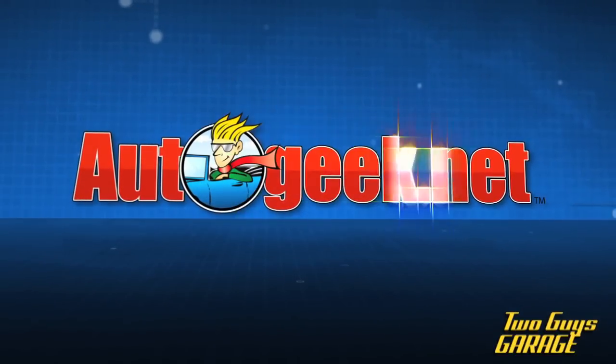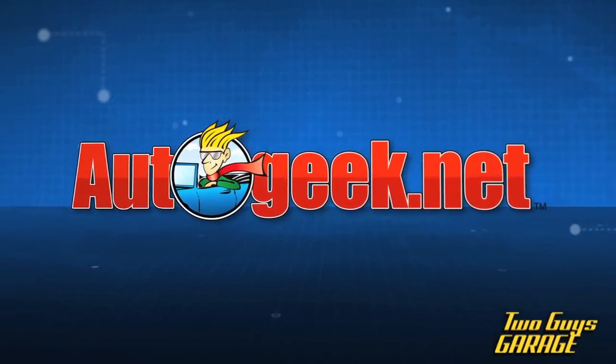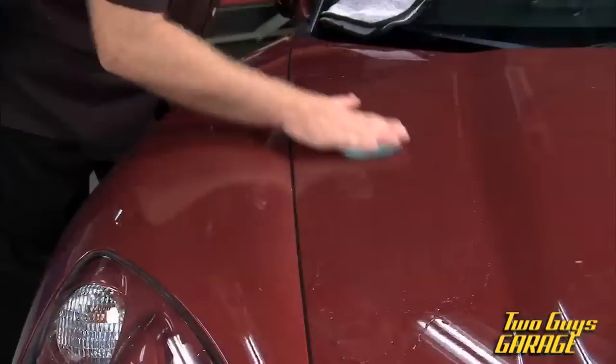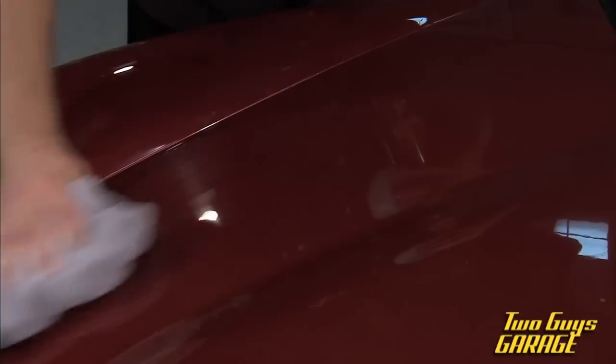This tip is brought to you by AutoGeek.net — we are car care. We're here again with our detailing expert Mike Phillips. We've already got the car clean, we've got it clayed, it's all ready to go and ready for the wax.